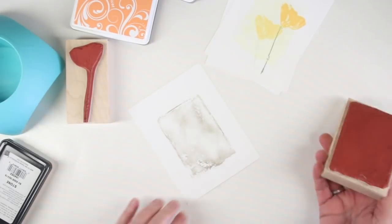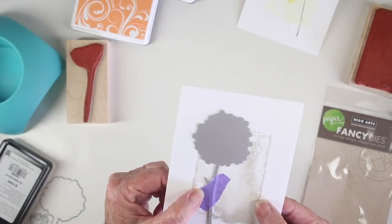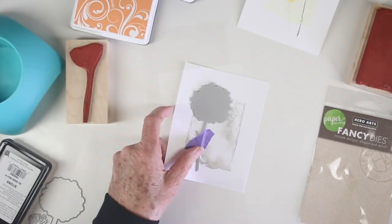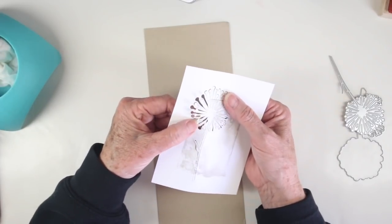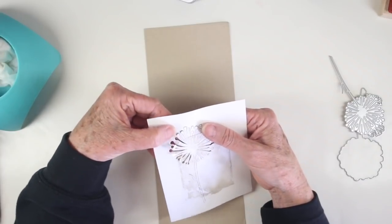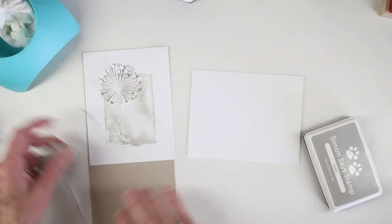Once I'm done I have a really nice distressed image. I'll be using the Hero Arts Stand In Line die and cutting this out from the panel. This is a really cool die because it doesn't cut out completely, so the center stays intact. For dimension you can just lift up those little flaps to reveal the color of the paper underneath.